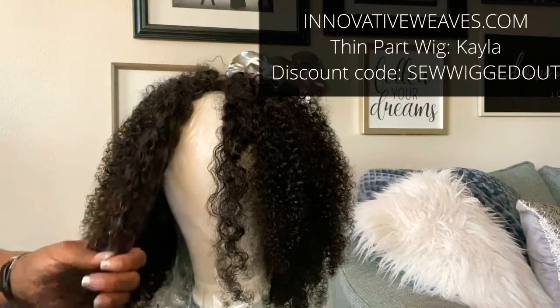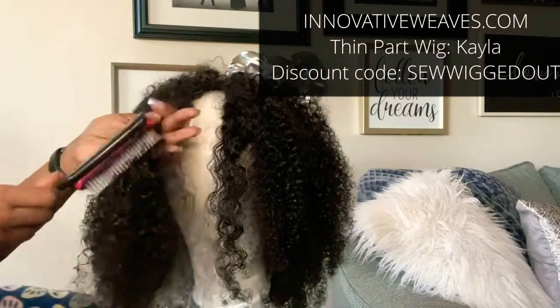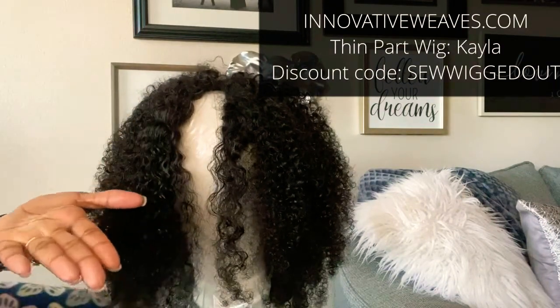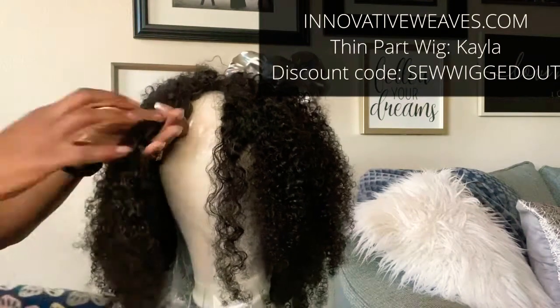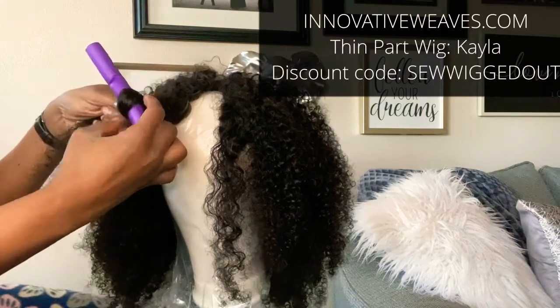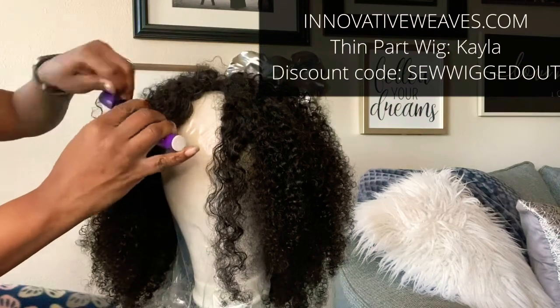Now, in order to flex on them with those curls, I had to take a bit of water and I sprayed it on my unit in one section, took my Denman brush, brushed it out, and then took a very small amount of argan oil and worked it into the hair. I didn't add a lot — just enough to make sure when I took these curls out, it was going to be nice and soft and a bit shiny, but not greasy looking.